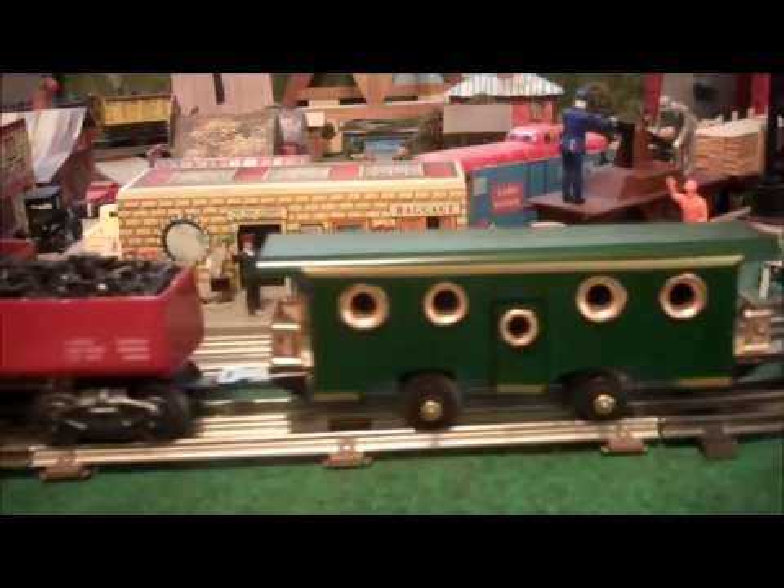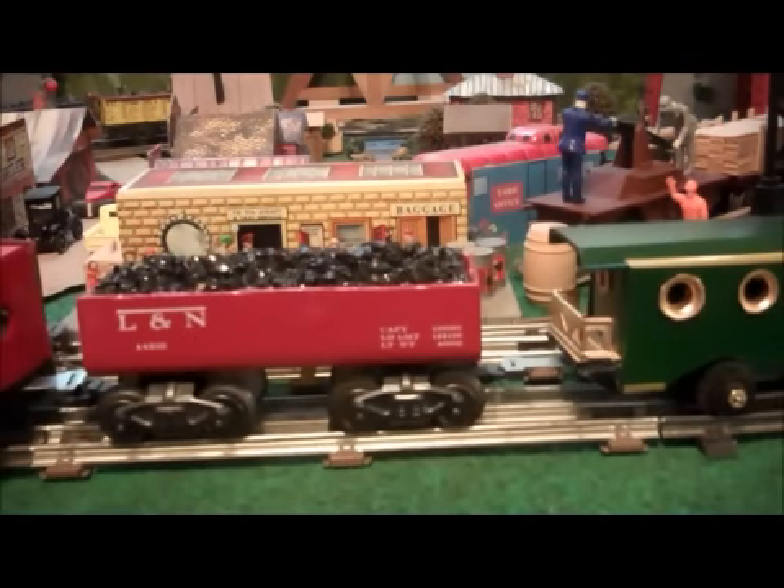Next up is a short coal hopper that I made out of some scraps I had left from the first two cars that I made. It's an eight-wheel car with rightly colored coal.